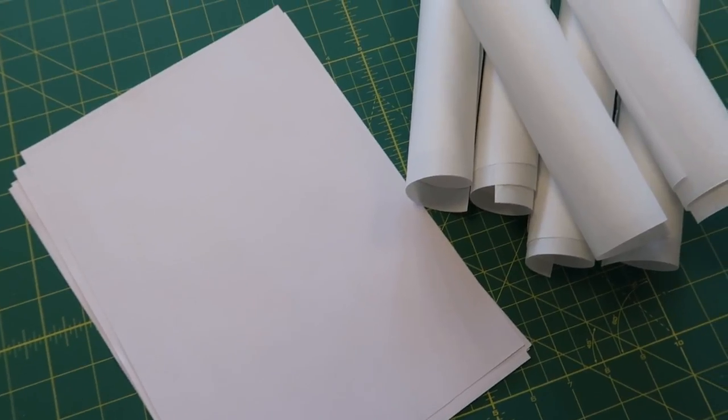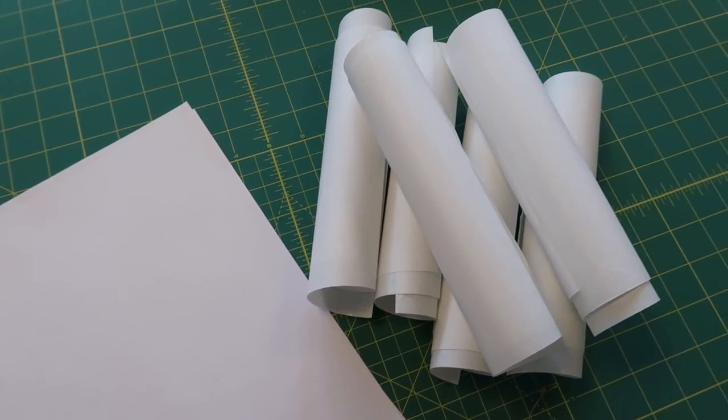The materials we need for printing on freezer paper are normal printing paper — I use A4 size because that's what goes in my printer — and freezer paper, which I've already cut to a little bit smaller than A4 printing size. We also need an ironing board, an iron, and of course a printer.